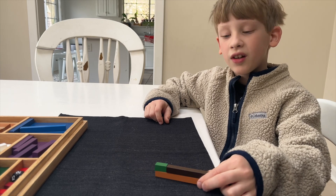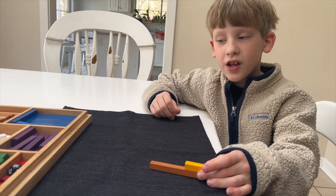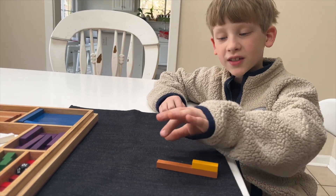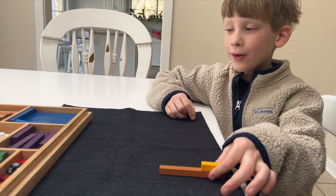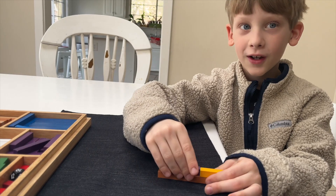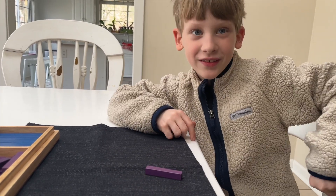Another cool one: 10 minus four. What would fill in this gap? Give you a little bit of time to think about it. If you thought six, you're definitely right — 10 minus four is six. Thank you, bye bye!